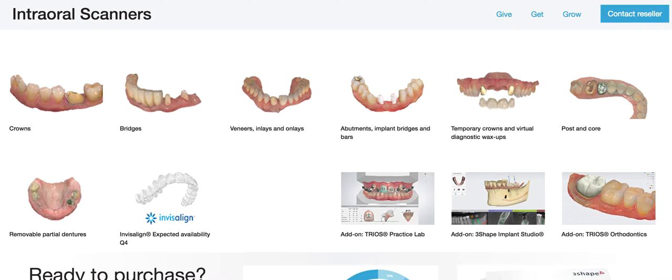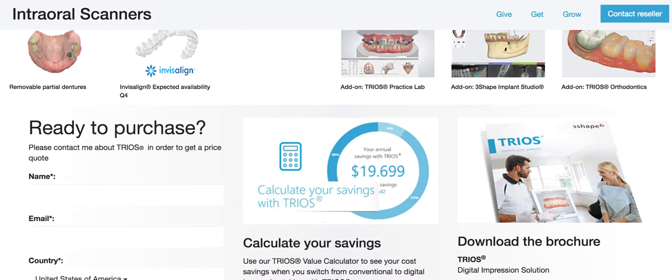If you don't know what aligner products are out there and you want to talk to someone, email me. Set up a complimentary consultation, a complimentary coaching session at info@straightsmilesolutions.com. Glad to talk to anyone. If you'd like coaching done for your practice to grow your ortho practice, we're here for that too.